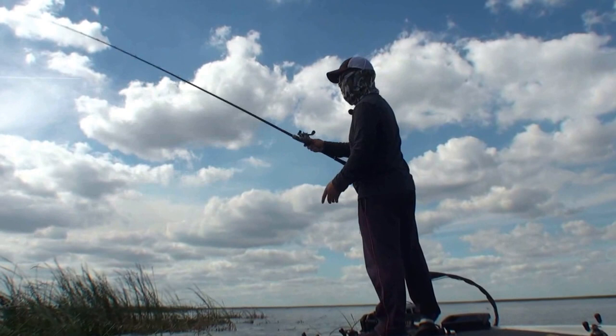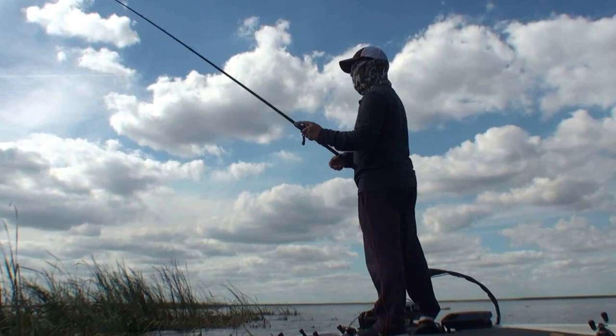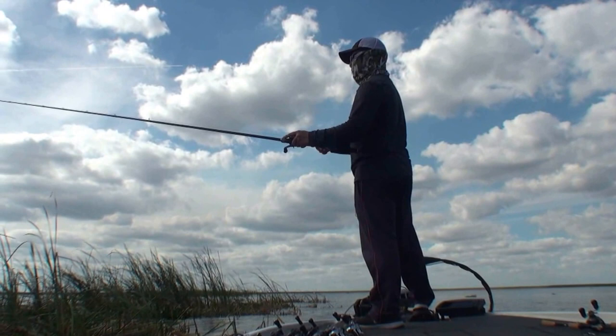Hey everybody, this is Koto Kiriyama. I'm in Florida trying to get some fish on this punching setup — you know, everybody loves this deal, just flipping and punching in the cover. I just got here.